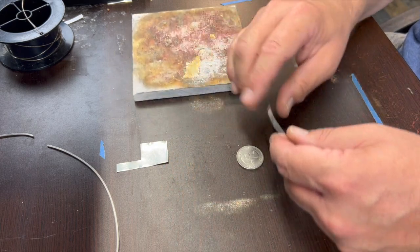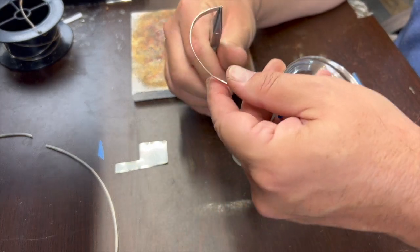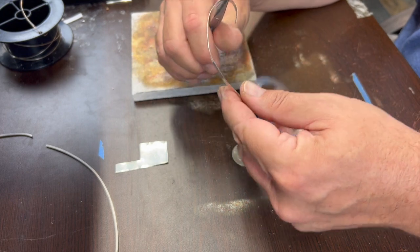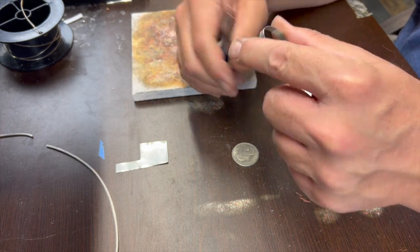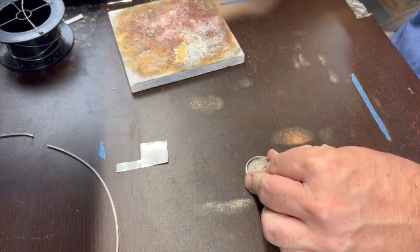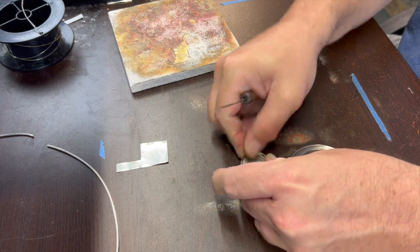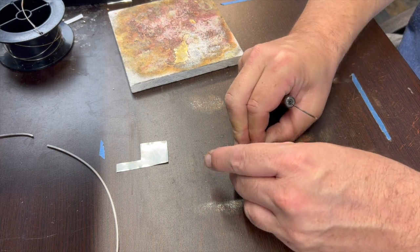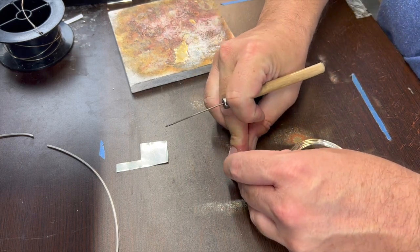First off, we're going to make a bezel here, just the same way you normally do. We'll start off by filing the end flat. With a coin bezel we're going to be doing it open-backed, so we're going to have to create a lip for the coin to sit on inside. You want your bezel to be relatively snug around the coin because you don't want a lot of play between the coin and the bezel.